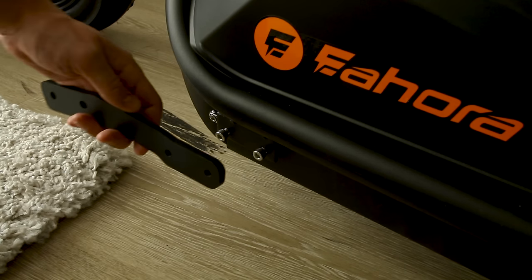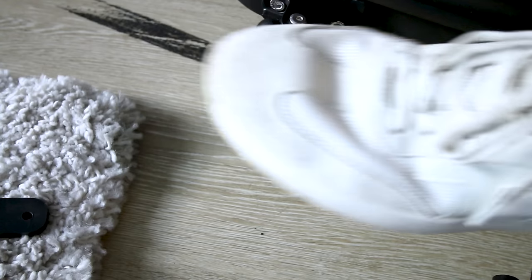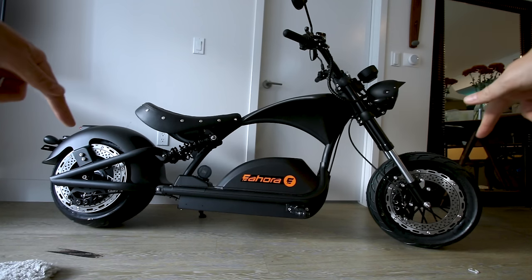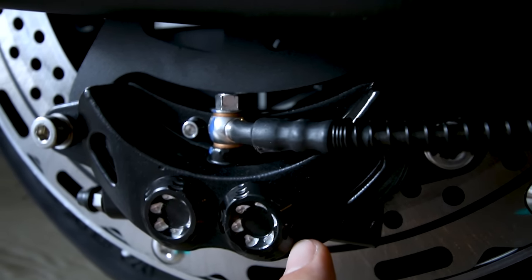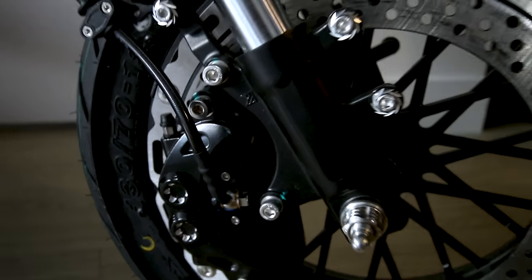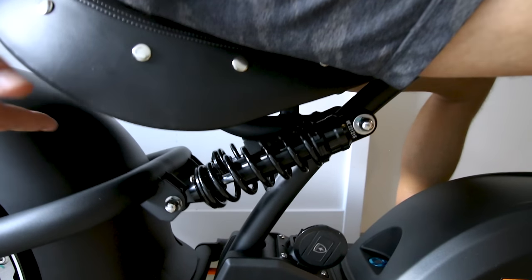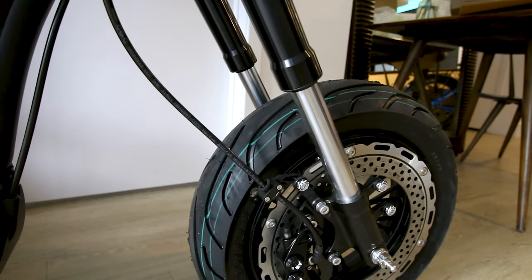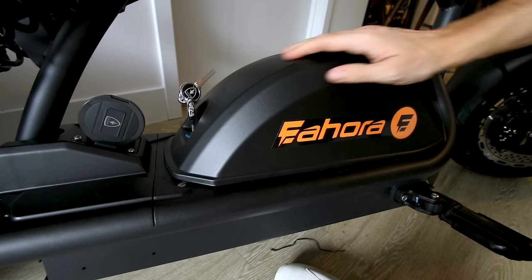The foot pegs go right there, and these appear to be extensions if you want to stretch out a bit more. Look at those rotors from the other side — they appear to be two-piston hydraulic brakes. Up front we get the same dual piston hydraulic brake. The suspension is plush — hydraulic dual coil rear suspension. The front suspension is not adjustable.